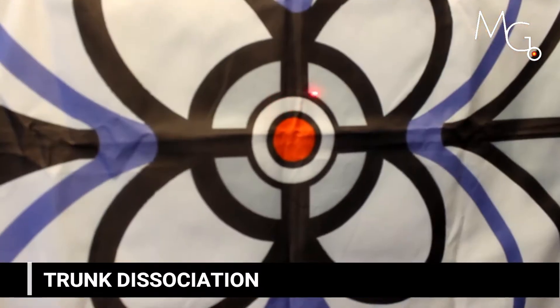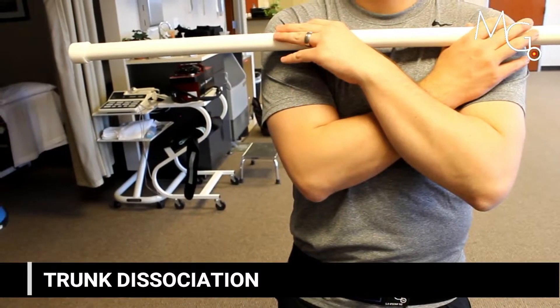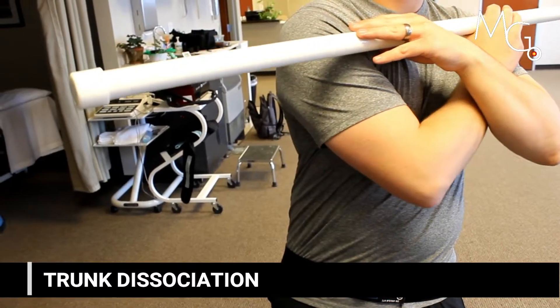The user is attempting to rotate their thoracic spine without allowing their trunk to follow. The visual cue adds a marker for how well they're doing.